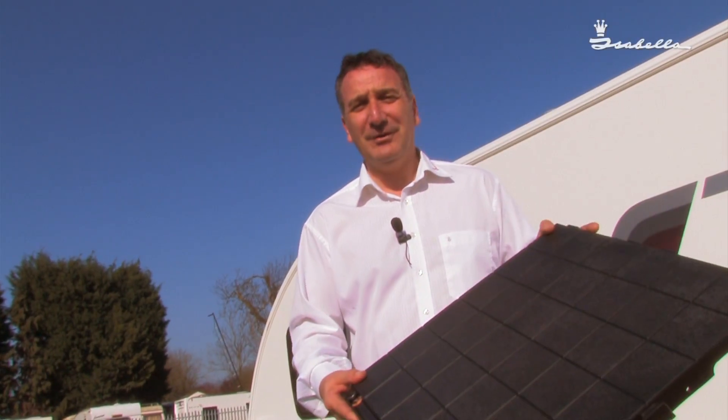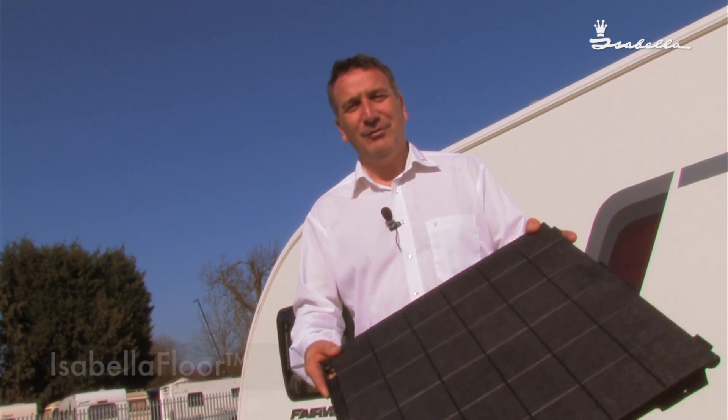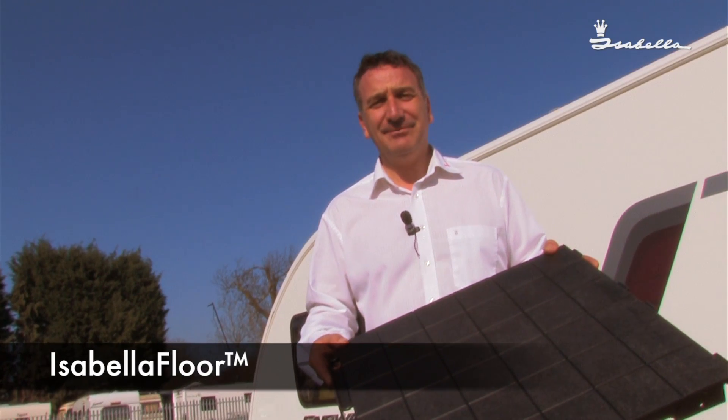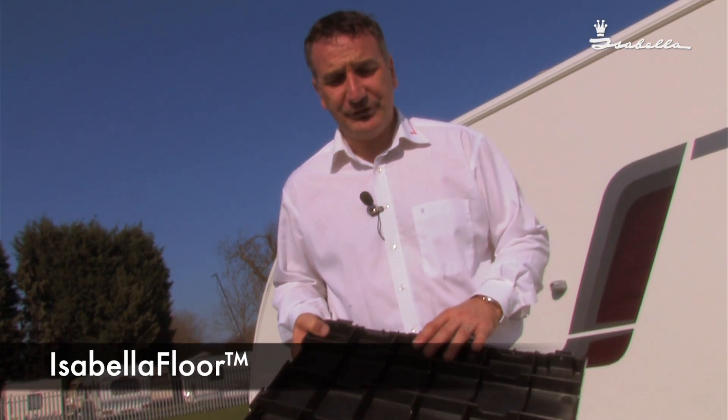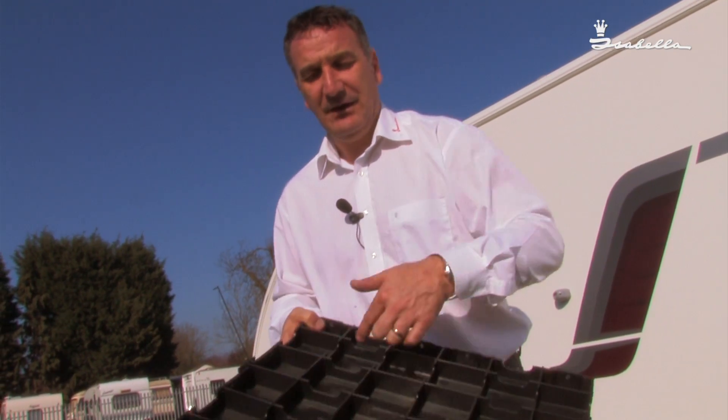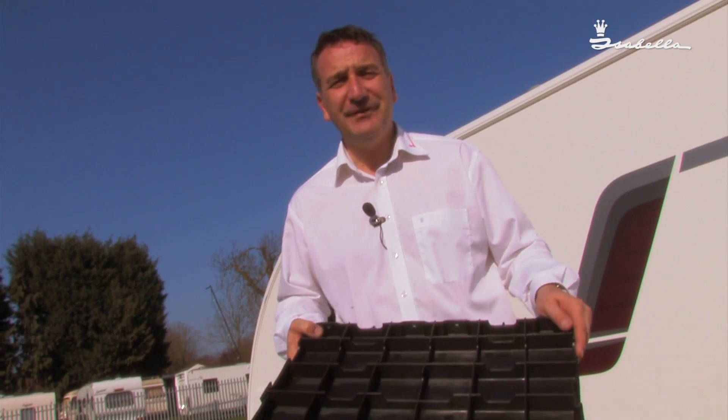Hi, another useful accessory, ideal for permanent camping or just a walkway to your caravan. As you can see, it's all reinforced underneath, with also a cutout to run your electrical cables either way, up or down, for your convenience.